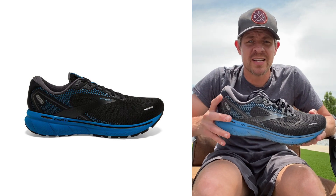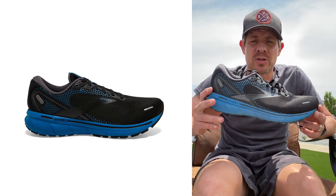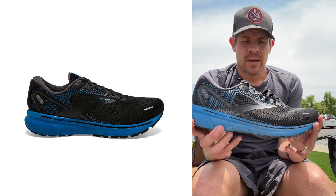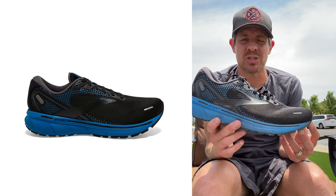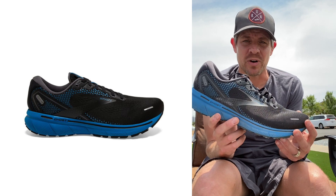Hey everybody, Todd from Roadrunner Sports. Today we're doing the shoe review on the Brooks Ghost 14, and if you're looking for an everyday workhorse type shoe, I think this one might be the ticket for you.